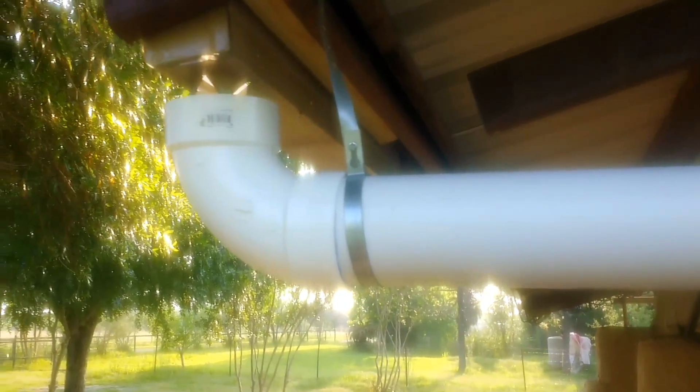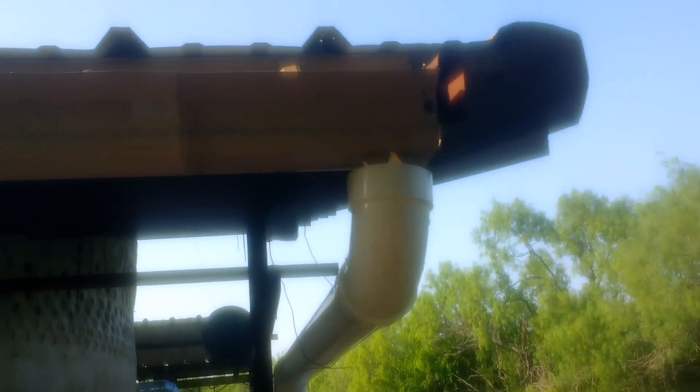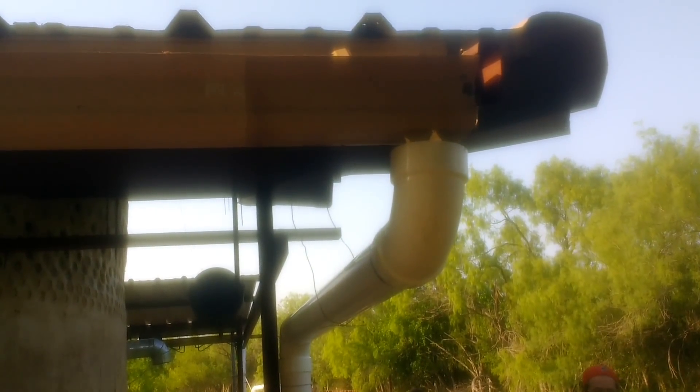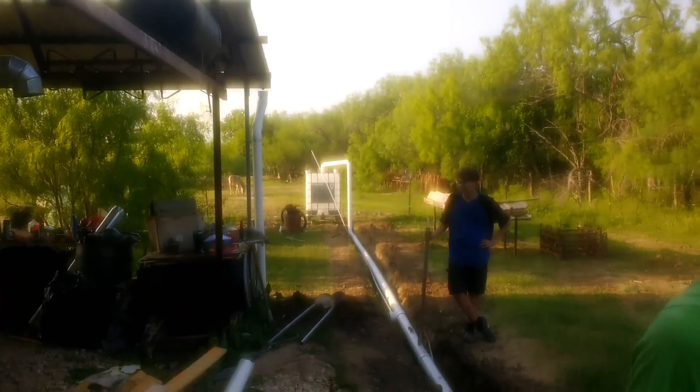Here's a little more detail on our pipe connections. Those are our custom gutters — we've cut a hole in them and have a small screen at the top of a four-inch PVC 90-degree bend. We have two of those setups.